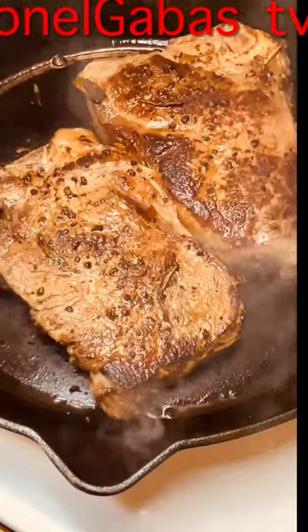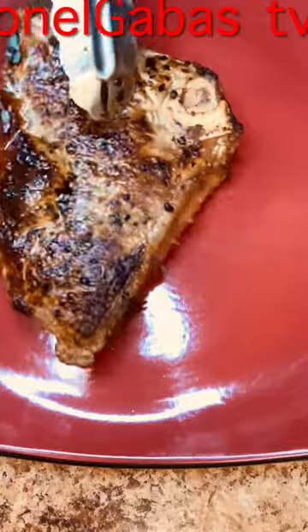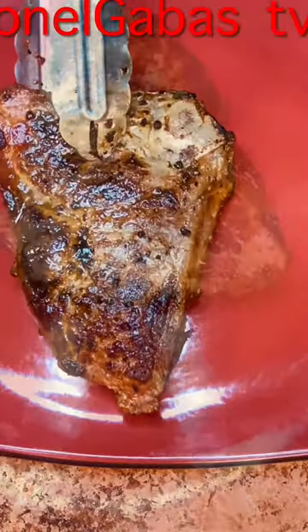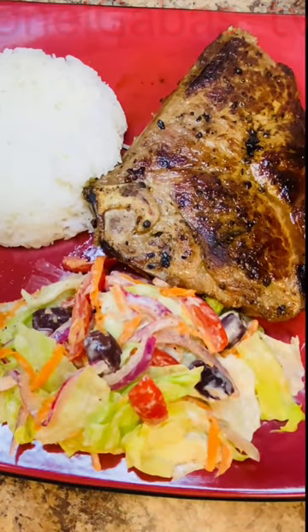Steak is cooked medium rare, so we're going to take a bite. In goes our well-rested steak, homemade garden salad, and of course, rice. Cheers!